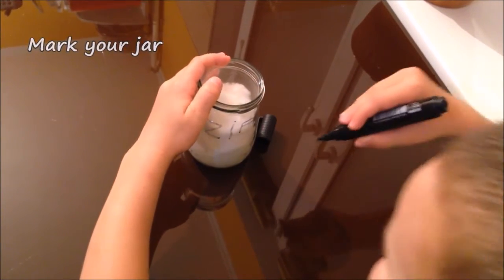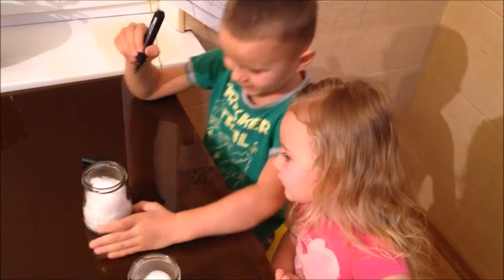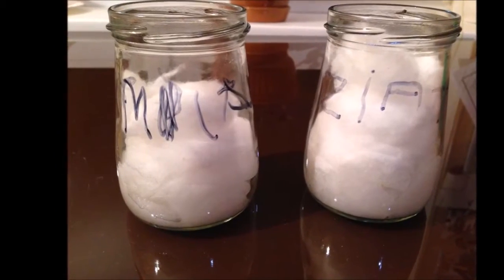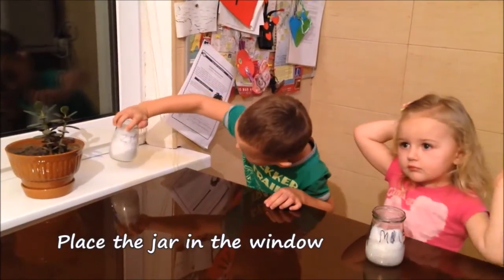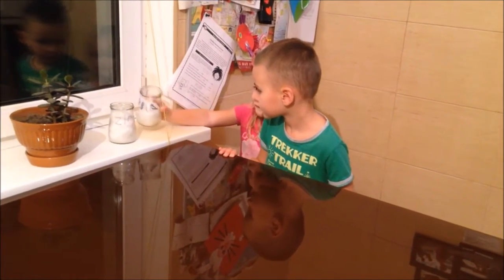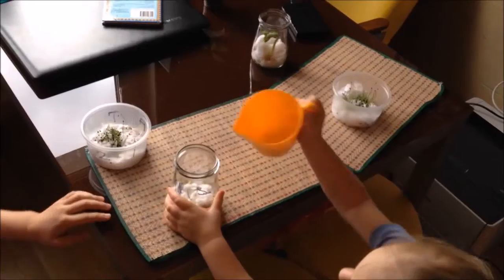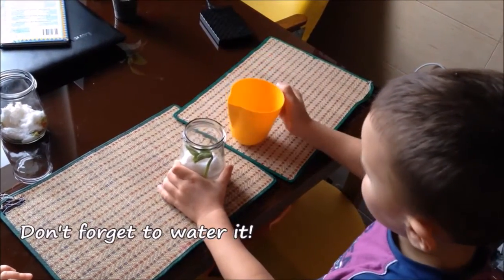Mark your jar. You can write your name on it or simply draw something. Place your jar in the window. Take good care of your plant. Don't forget to water it.